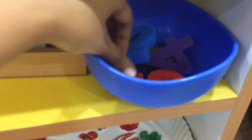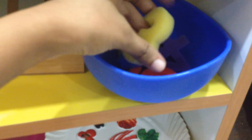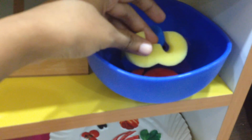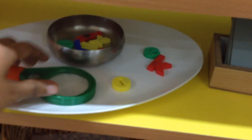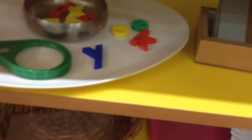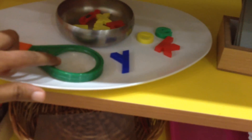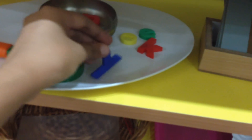Then we did this fun activity — these are basically foam numbers. We added water into a bowl, then put these numbers on a glass window, and he absolutely loved this. Then one more phonics activity: these are little letter magnets and we just looked at each one through a magnifying glass and sounded out the letters.